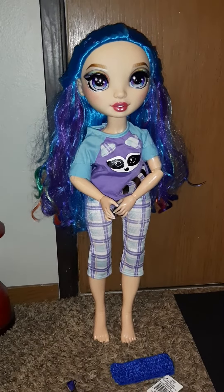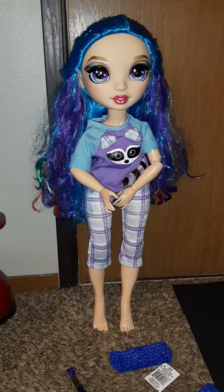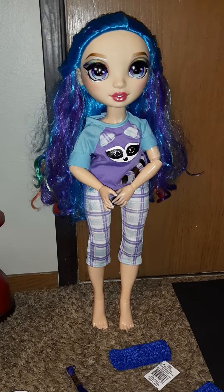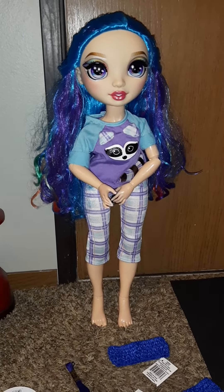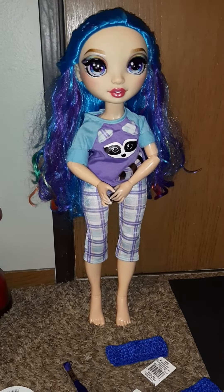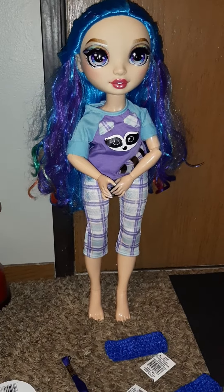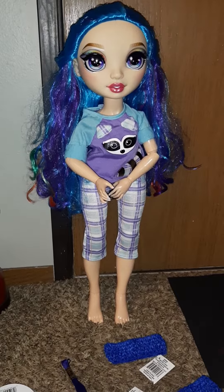This is my 24-inch Amaya Rain doll from Rainbow High. She's gorgeous and she's rocking an 18-inch doll outfit that I got from Walmart. I'm going to make her an outfit from some items that I got from Walmart.